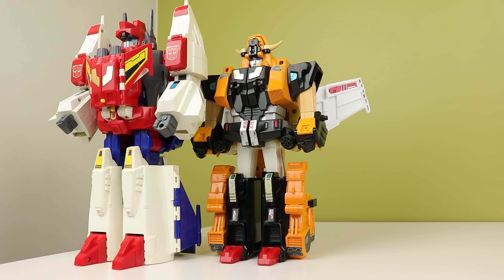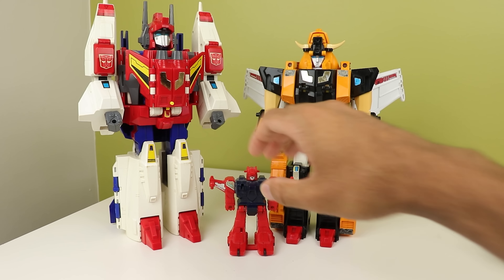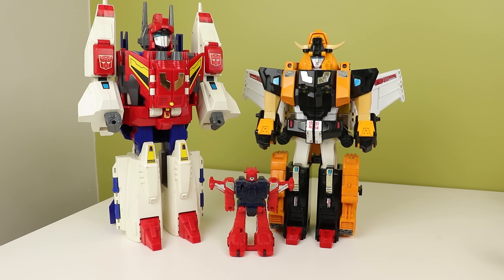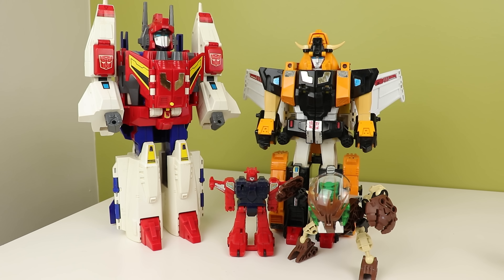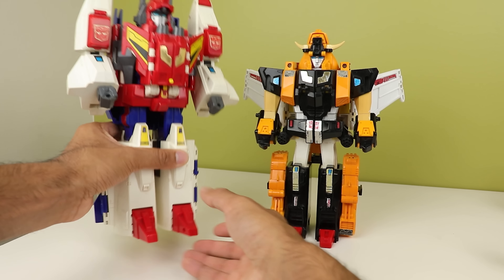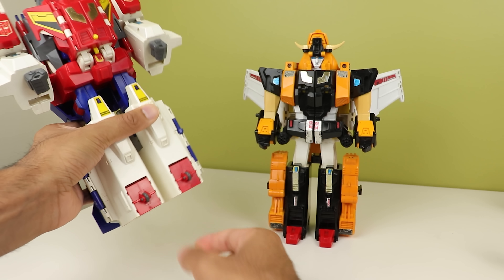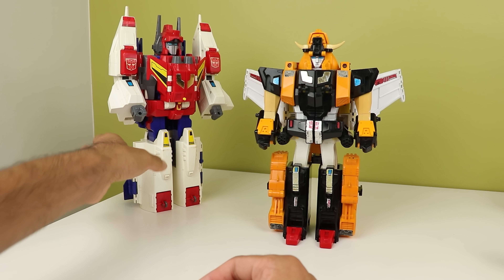These two aren't just a duo — they also combine, sort of. It's just Star Saber wearing shoes and getting some wings. Here's a walkthrough. The only real prep you have to do for Victory Leo is fold his squeaky little feet away and push him aside — he does most of the transforming.